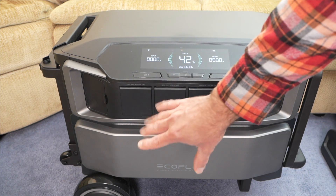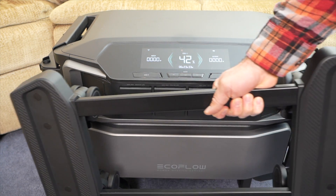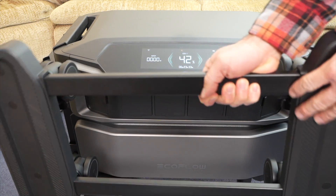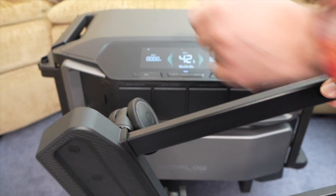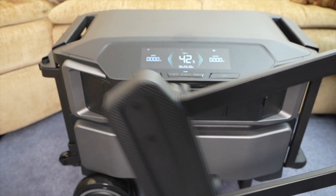What you're seeing is that it's on a cart with bigger wheels and has a telescoping handle to move around — that is an additional accessory you can get. The Delta Pro Ultra comes with a cart that has spinning casters on it. It doesn't have the telescoping handle, but it does make it easy to move around.